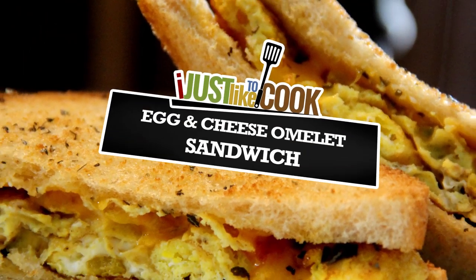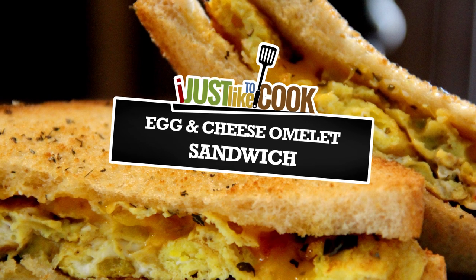Today on I Just Like To Cook, we're gonna make an egg and cheese omelet sandwich.